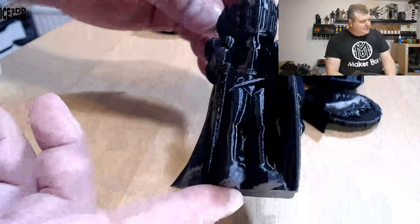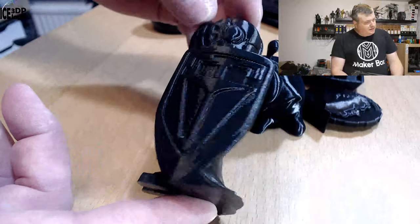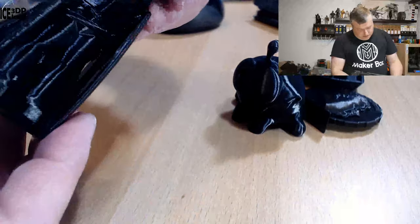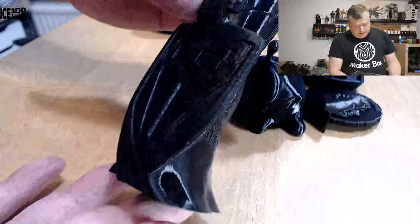And finally here's the series a lot, and that as well came out excellent — absolutely no issues, looks really nice. No overhang issues, no stringing that I can see. So print quality with this filament is excellent.